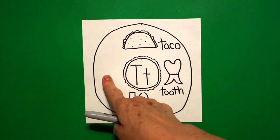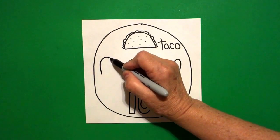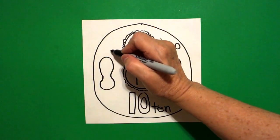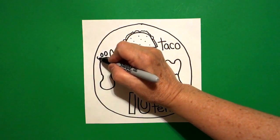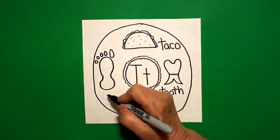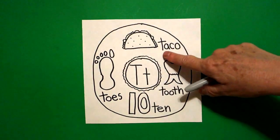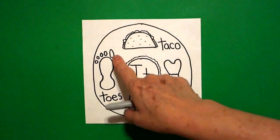Come all the way over to the left hand side, put a dot. From that dot, I'm going to draw a big curve line up, in, out, over, curve line in, connect. Right above, I'm going to put one, two, three, four, five little ovals. What are these all called? Toes — T, O, E, S — toes! So we have taco, tooth, ten, and toes.